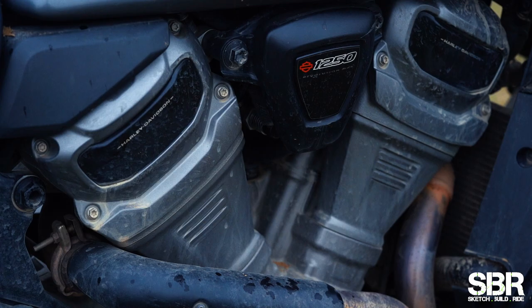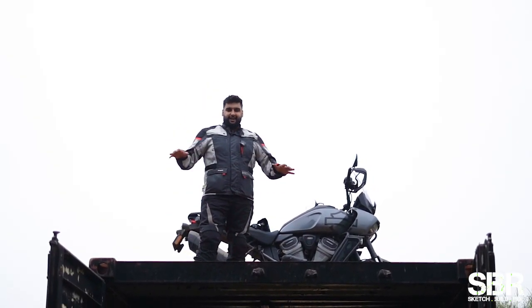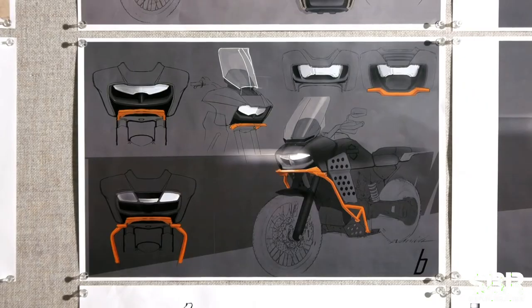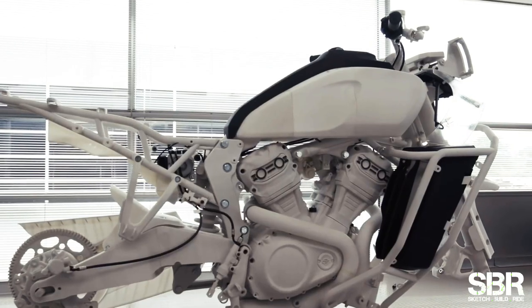Yes, it's a 1250cc adventure motorcycle by Harley Davidson — the first ever — and the boys at Milwaukee have definitely cooked up something insane in that lab.